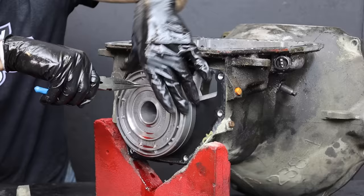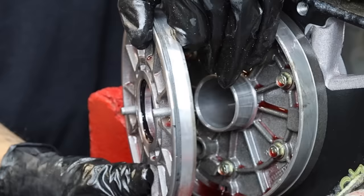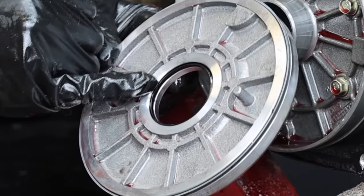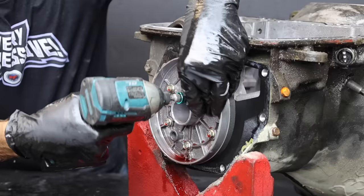The overdrive unit on a 47RE is mounted on the tail end of the transmission, so let's go ahead and separate it from the main part of the transmission case. The overdrive selector spacing fell out when I removed the tail housing, but the spacer is not a wear item and it will be reused. The overdrive piston is coming out — when you lose overdrive, usually this seal tears and causes galling, and it commonly burns up the clutch below it as well.